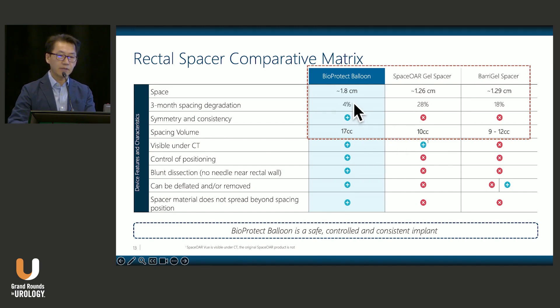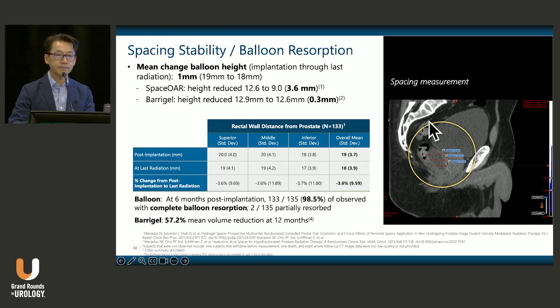Looking at the rate of degradation, there is a slight decrease in spacing over time. With BioProtect, it is only a 4% decline at three months, whereas with the gels it is more like 20% to 30%. The absolute reduction in height over the course of treatment with BioProtect is about one millimeter, compared to almost four millimeters with SpaceOAR and a similarly low value with Baragel.